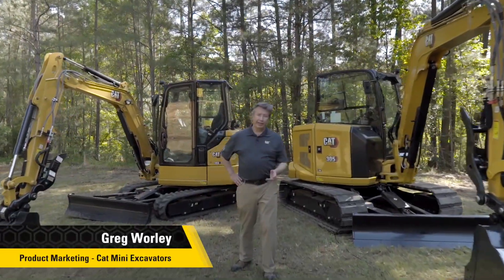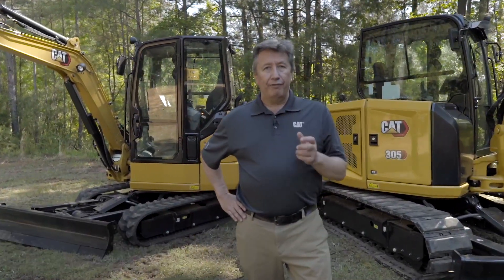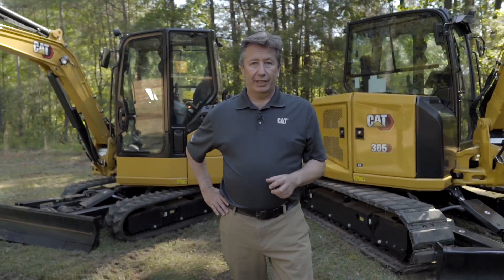Welcome to another how-to video. Today we're going to look at how to compare the previous E2 models on the four and five-ton machines to our next-gen four and five-ton machines. Our next-gen machines will come with the normal next-gen features that we've become used to on our micro machines and on our six to ten-ton models.